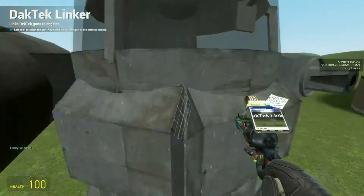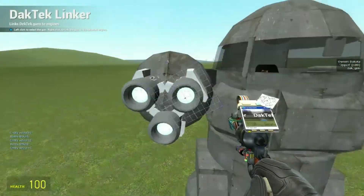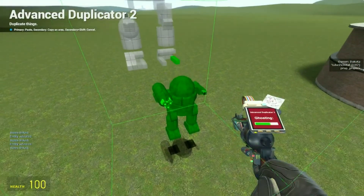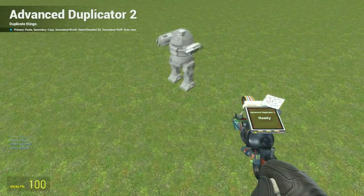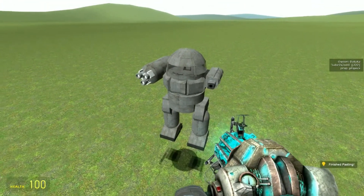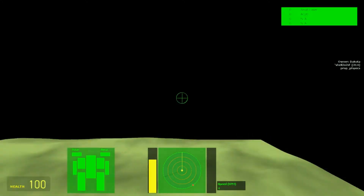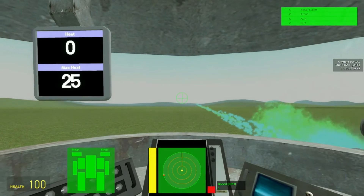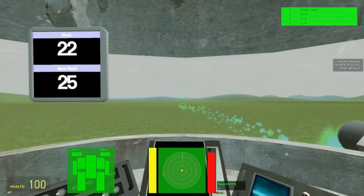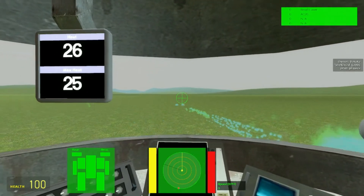Last, you just have to link the guns up to the engine like you do with any other gun. Then copy it, save it, and paste the new copy to test it. You have to unfreeze it so they can rotate. As you can see it's working pretty well — it runs pretty hot but that's a high rate of fire. If you look out the window you'll see them rotating around.